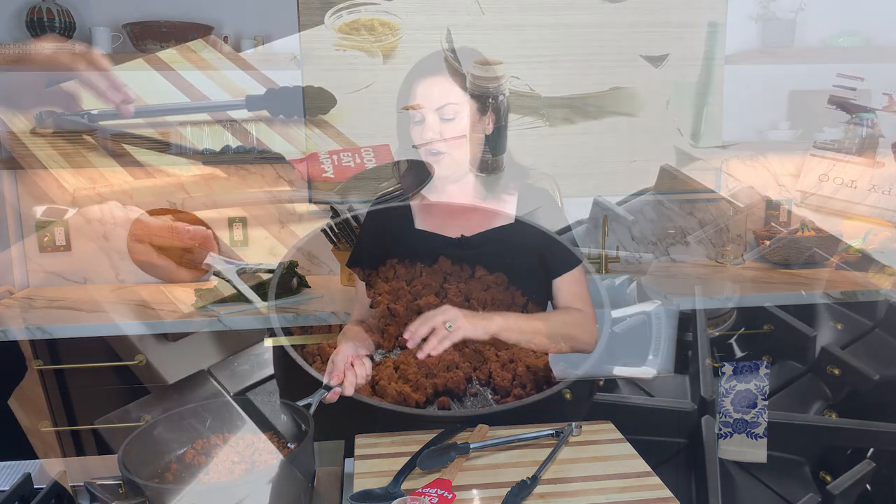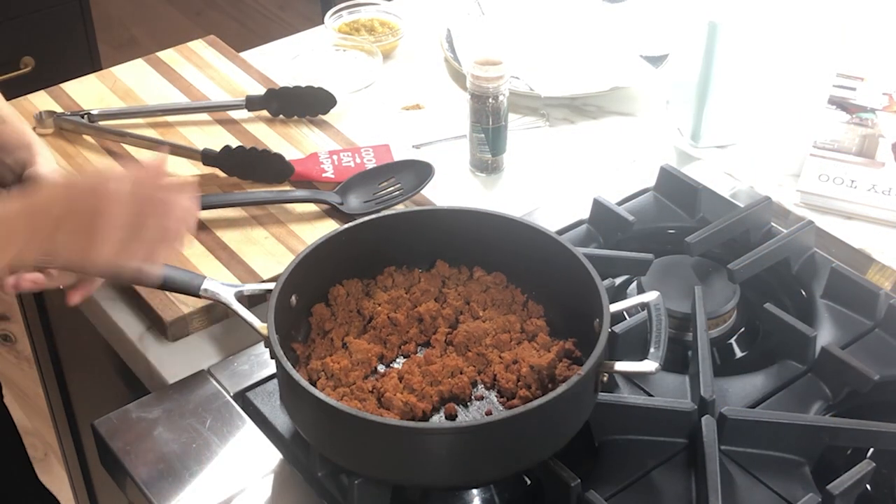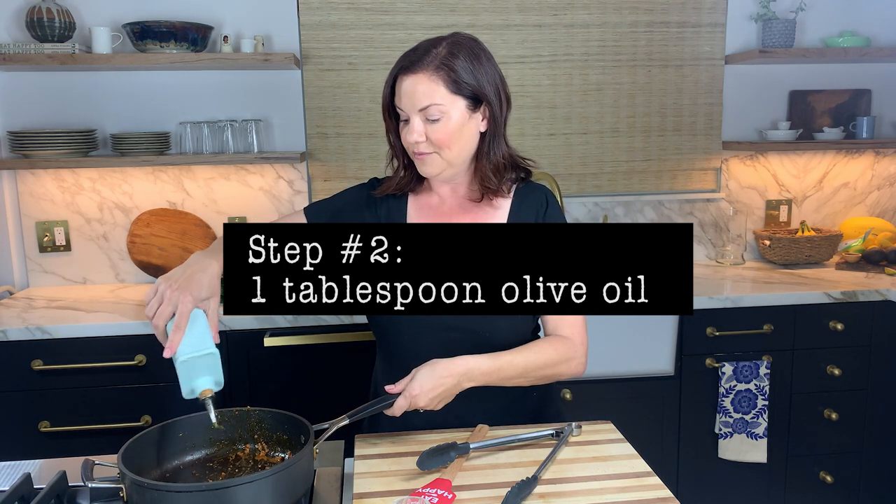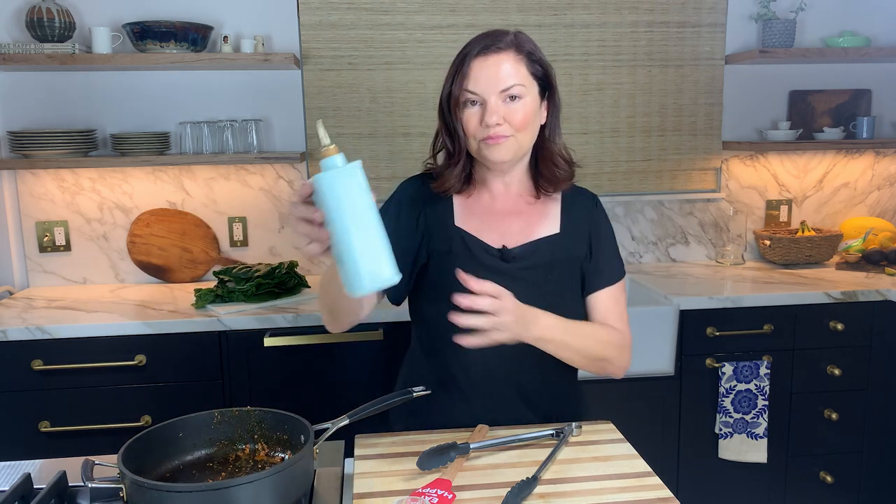What we start with today is some chorizo, which I have already pre-browned in the pan. I'm going to leave the fat in there and let the chorizo drain on a paper towel in the foreground — big reveal coming up. I'm going to turn the heat back on to about medium-high and add about a tablespoon of olive oil — my Villaka Pally olive oil, shout out to you guys.